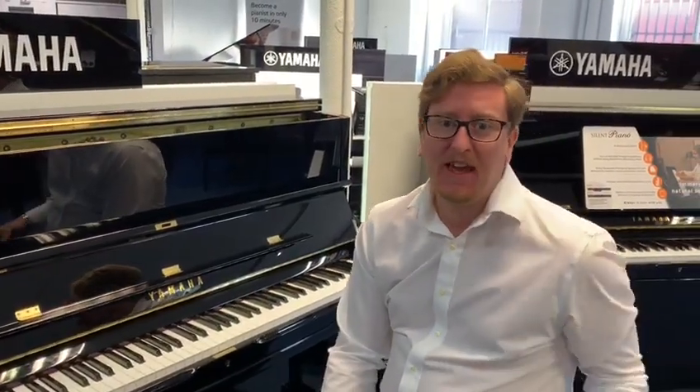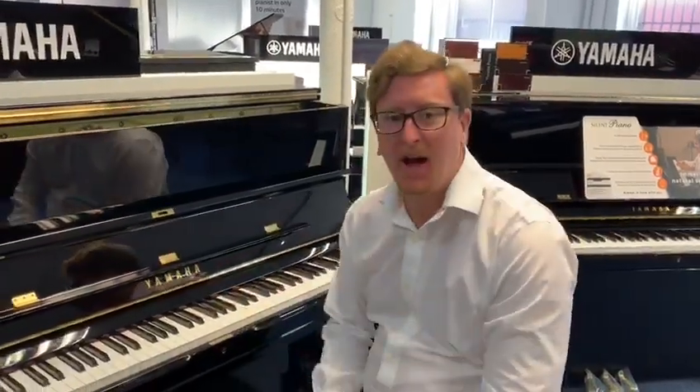Hi guys, it's James here from Rumours Music in Bolton and I'm here with a Yamaha U1 TransAcoustic Piano.